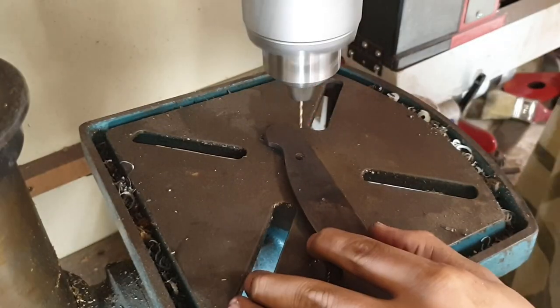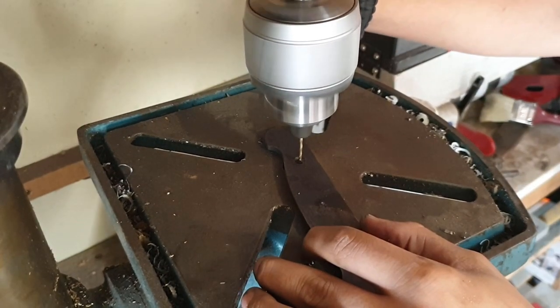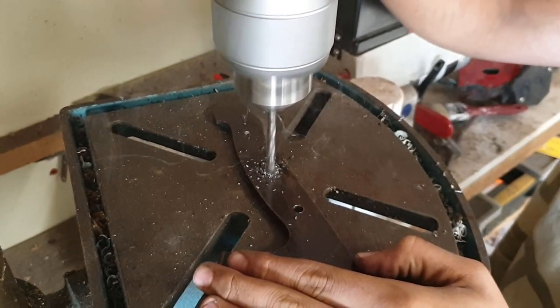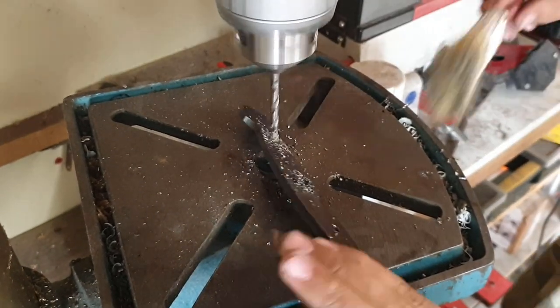Now I'm just drilling three five millimetre holes. You should do this step before hardening the steel, but if you do forget like I did, then just use some good quality masonry drill bits.